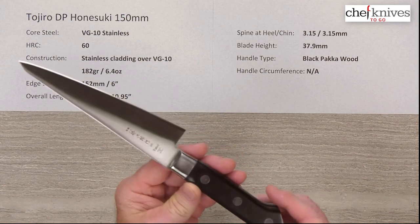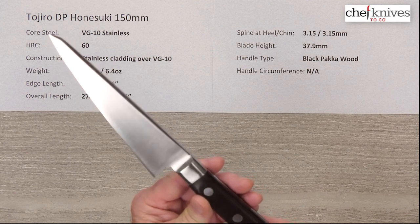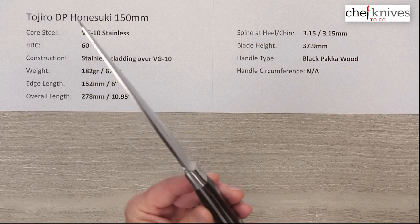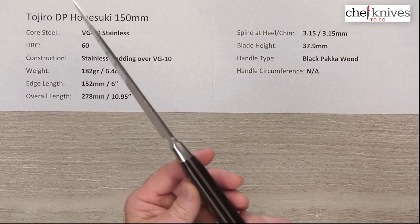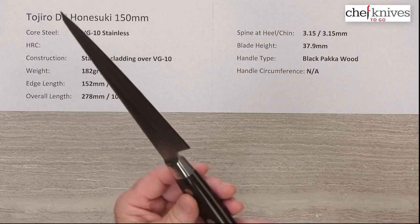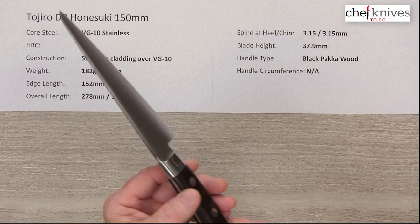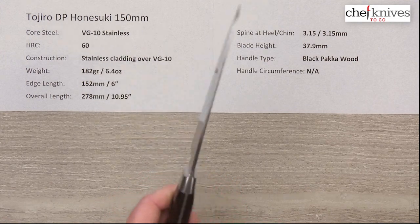I'm looking really carefully at it just to make sure it might not be palm resin or micarta. It's not micarta. If it is black pakkawood, they've done a nice job — it's a tight pakkawood. I don't see much grain in it, so it's possible on this model, since it's used around chicken and such and you get goo all over it, they might have chosen to do a palm or Duracon handle possibly. I might have to have Mark check that out for the product page.